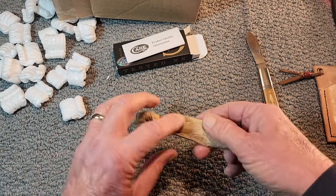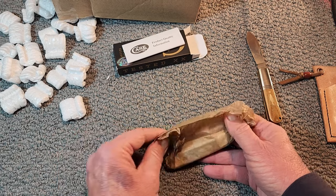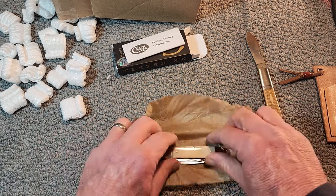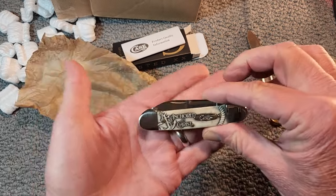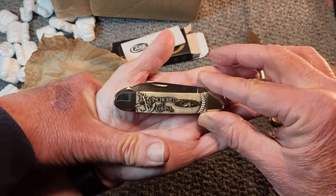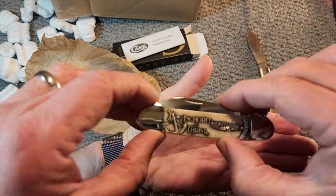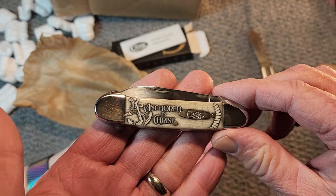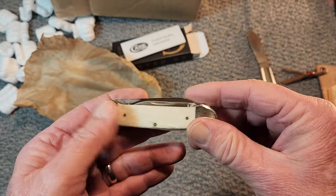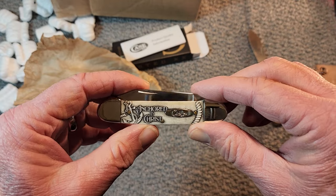Nice brown paper. There she is. That is beautiful. You want to hold it a minute? Anchored in Christ. Isn't that pretty? That beautiful smooth bone. It's cold — it just came out of the mailbox. We just couldn't wait, but we wanted to get it on camera.